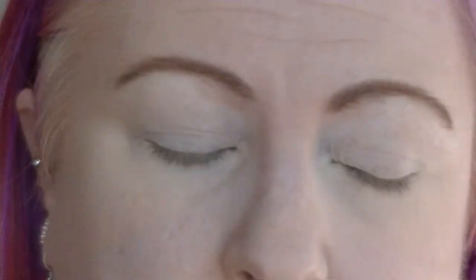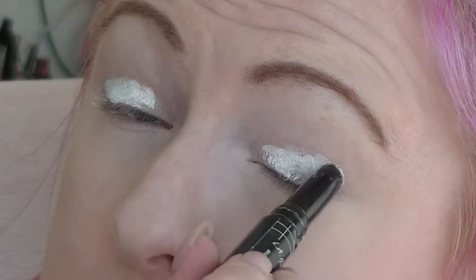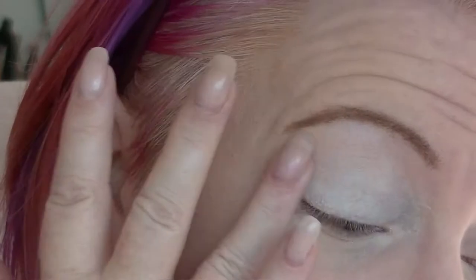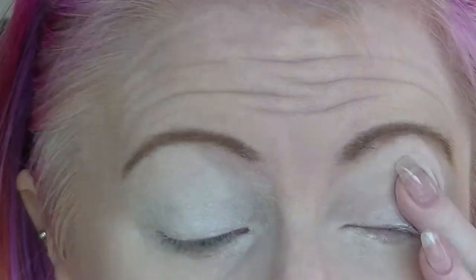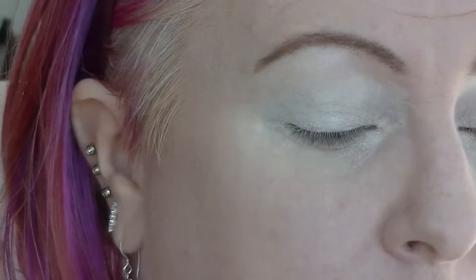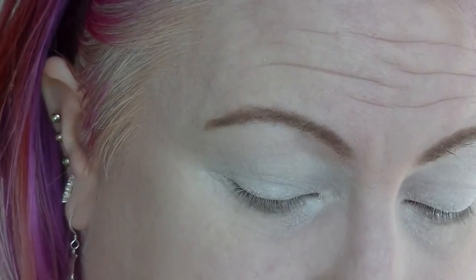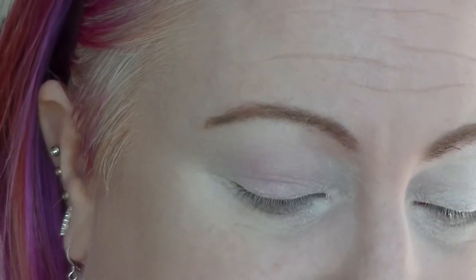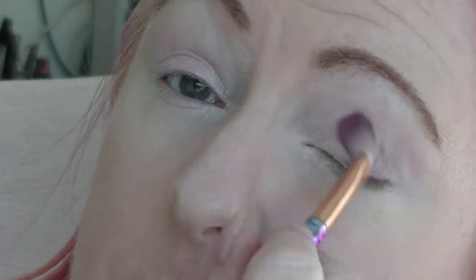I'm going to start with the LA Primer in white as a base — not for any particular reason, just because I need a base. I'm going to set that with a skin tone out of my Crown palette. This brush has red on it — can you tell I can't clean my brushes properly? Because now I've got pink on my eyes. I will cover it anyway.